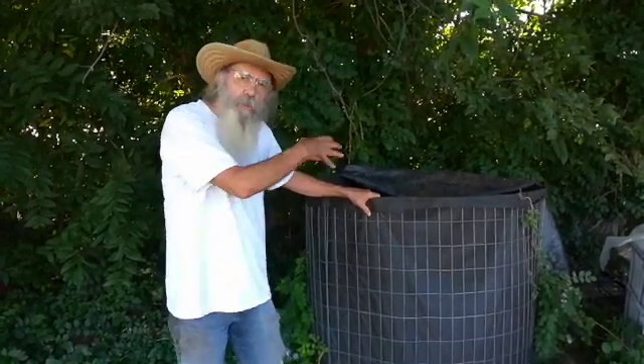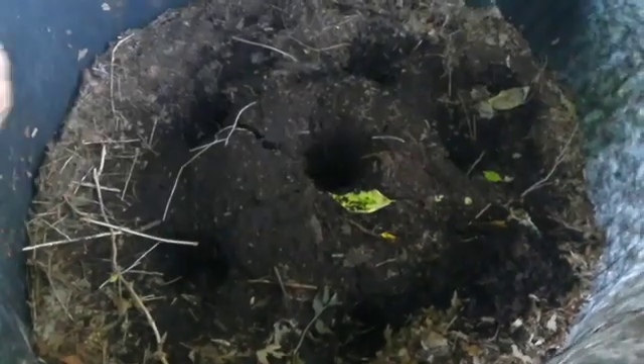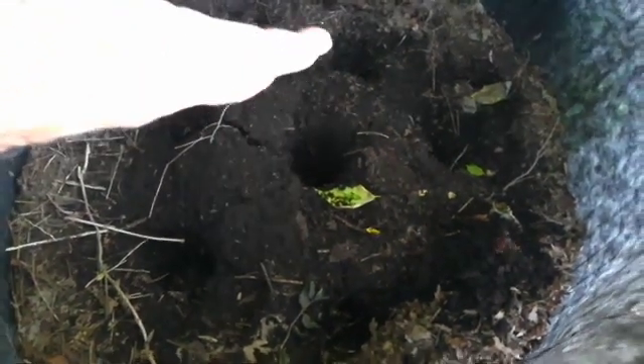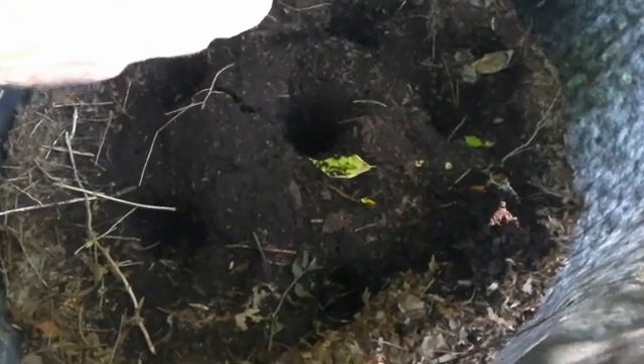There are holes in it, and the holes are there in order to aerate it, because the fungus likes air. We have to water it often to keep it at 70% moisture, because the fungus likes moisture. And they don't like to be turned, so we don't turn it — and it takes a long time.